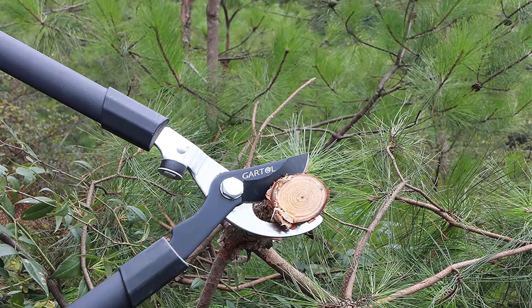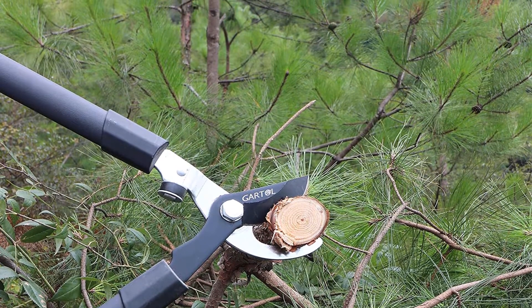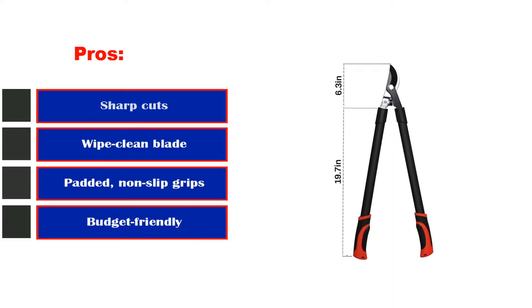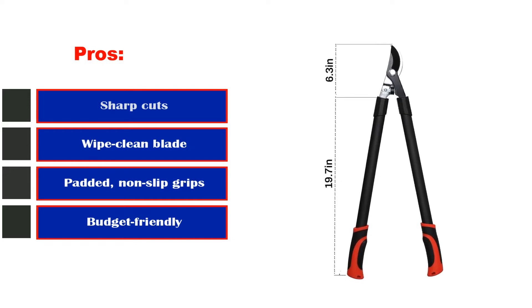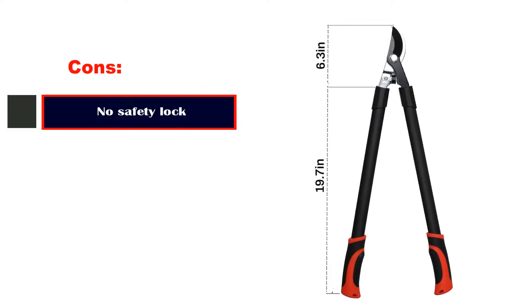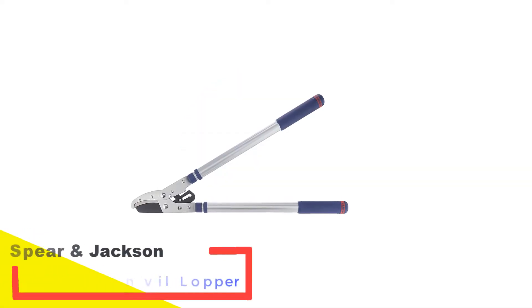Those looking for a quality cutting tool at a reasonable price won't be disappointed with these Fiskars loppers. Pros: sharp cuts, wipe-clean blade, padded non-slip grips, budget friendly. Cons: no safety lock.